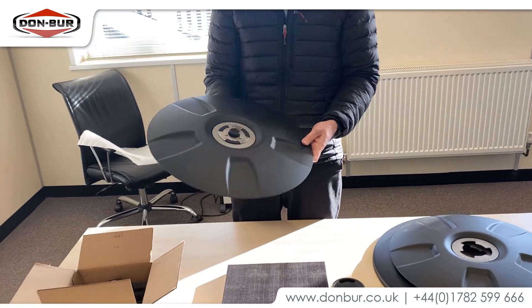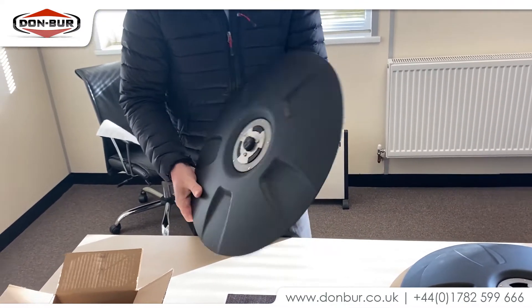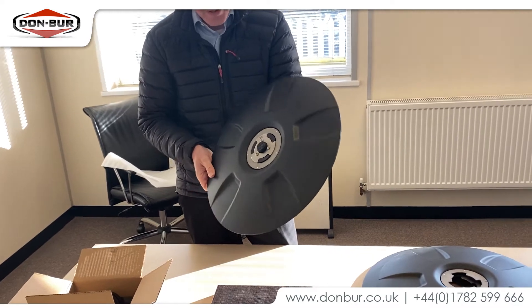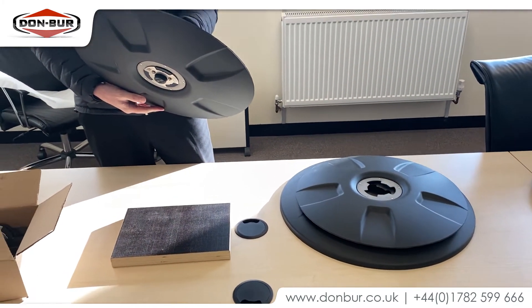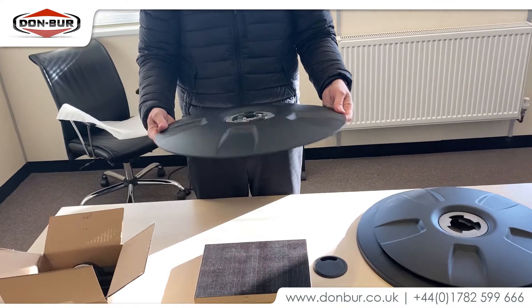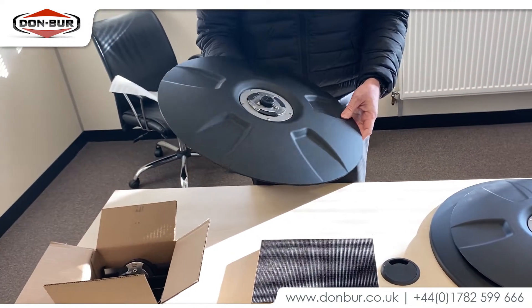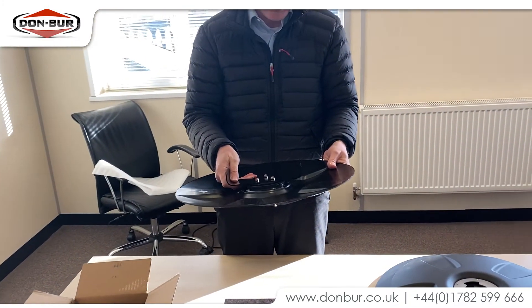So what sort of fuel saving is this claiming? They claim at the moment between about one and one and a half percent. I've had a look at some of the figures they've produced. Admittedly some of those figures are based on tractor units only, so these tend to be in default use for tractor units. So putting them on trailers is quite a new application — that'll be quite interesting.